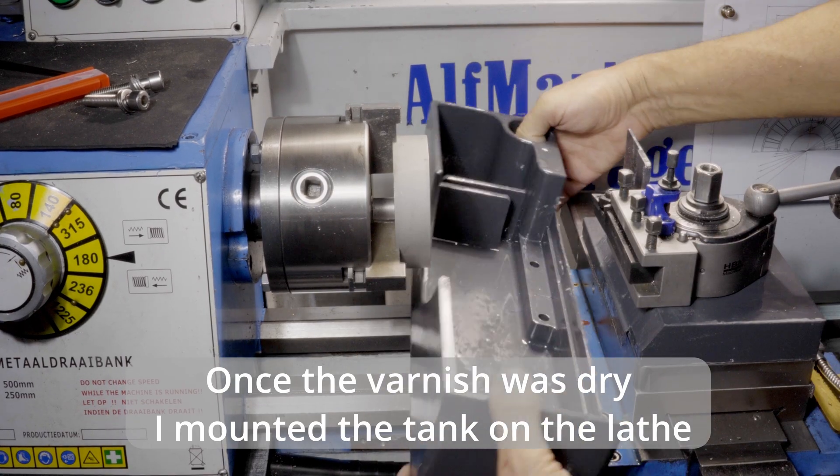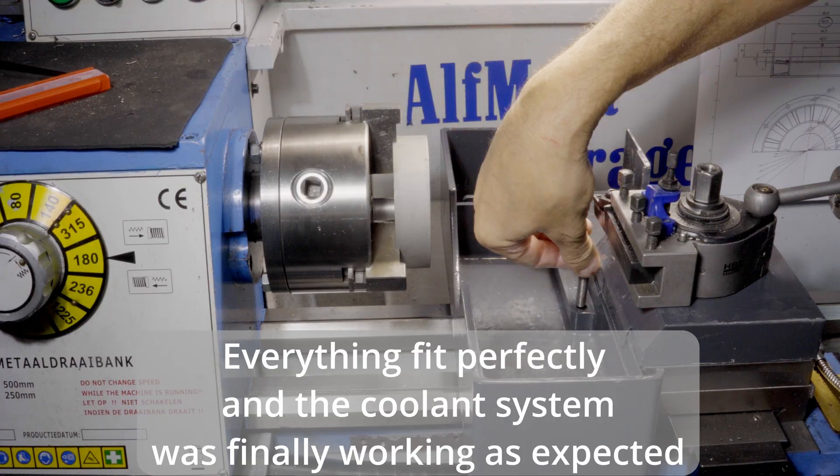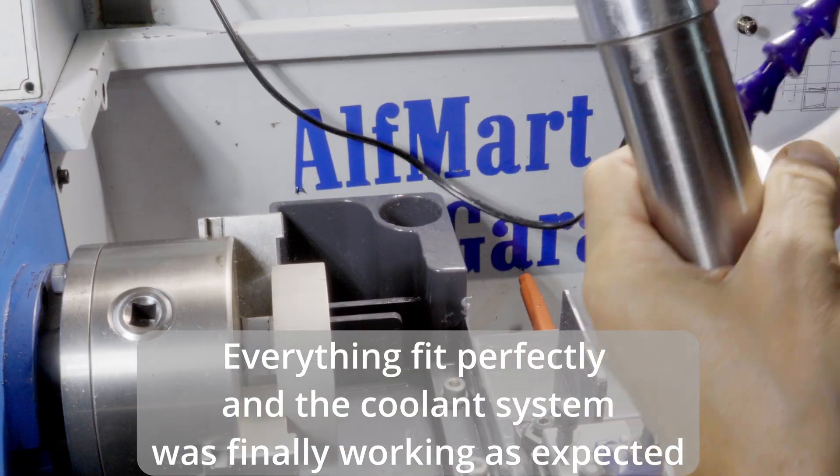Once the varnish was dry, I mounted the tank on the lathe. Everything fit perfectly and the coolant system was finally working as expected.